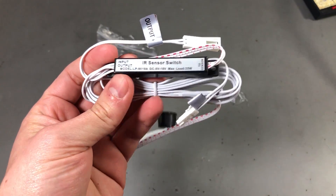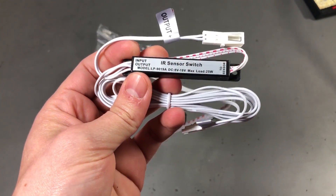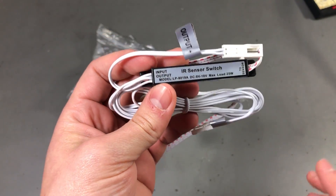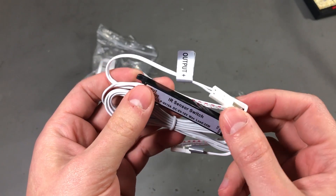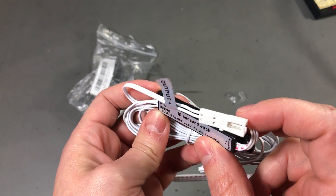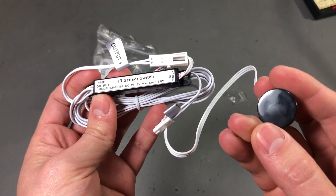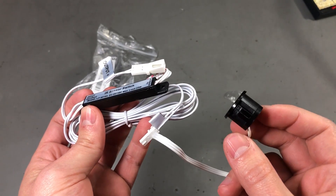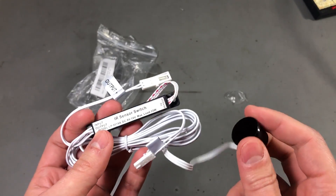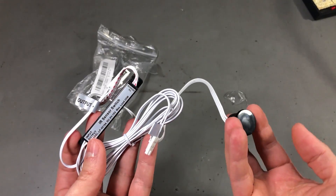Next up I have this small module labeled IR switch. Honestly, it arrived a few months ago and remained in my mailbag bin so long I forgot its actual purpose. So we'll discover what this does together. It does have power requirements mentioned on the label. We'll power it from my bench power supply and see if this acts like some kind of motion switch detecting objects in proximity, or if it reads a remote control over IR. Let me hook this up and see what kind of behavior we get.